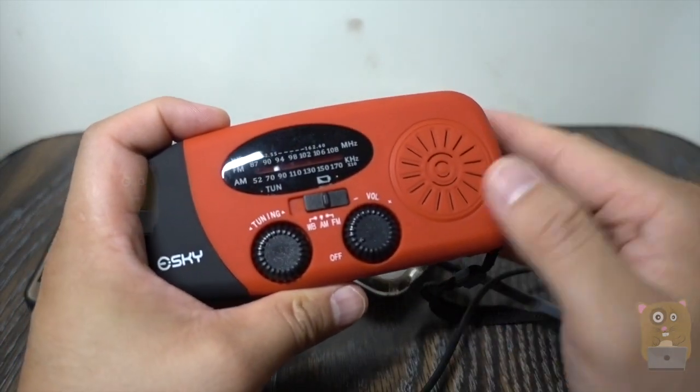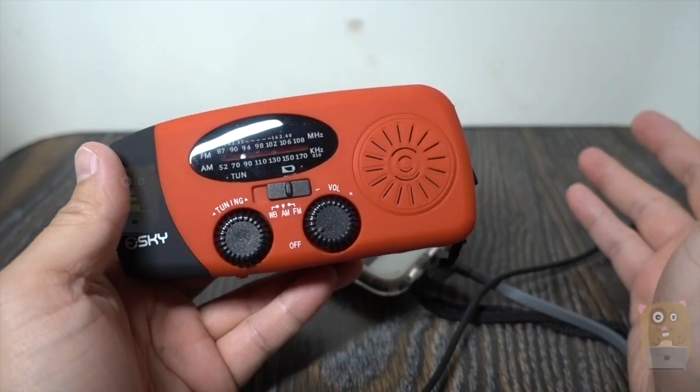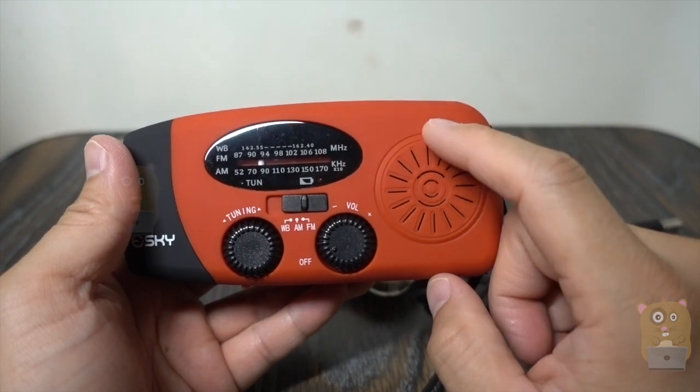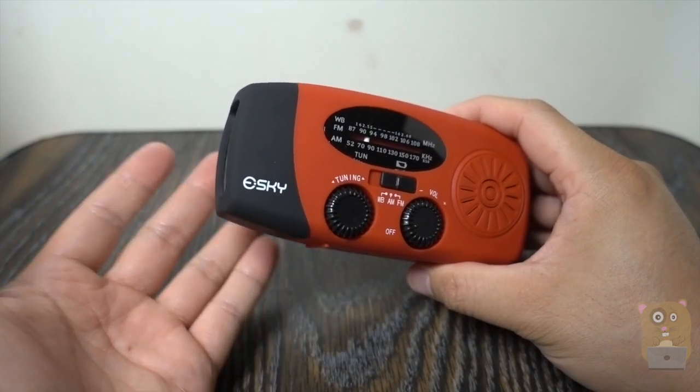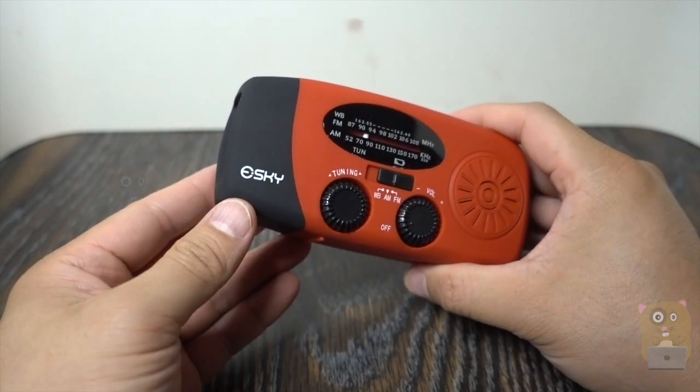So when your smartphone battery has died, you don't have a battery bank, you don't have any outlet, you don't have a generator, this can come in real handy. I live on the East Coast — hurricanes are very common — and I see this item as a necessary tool to have in your ready box.